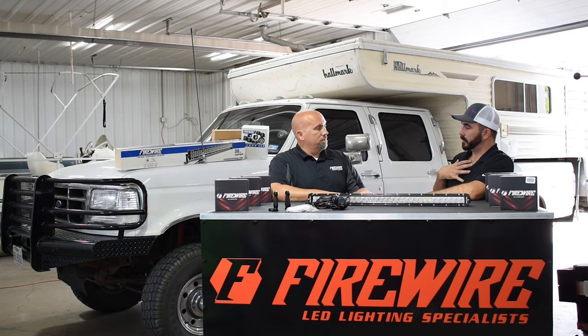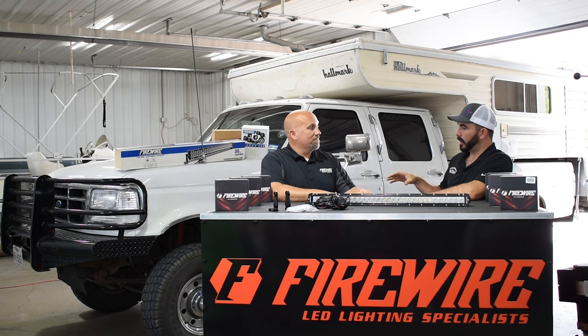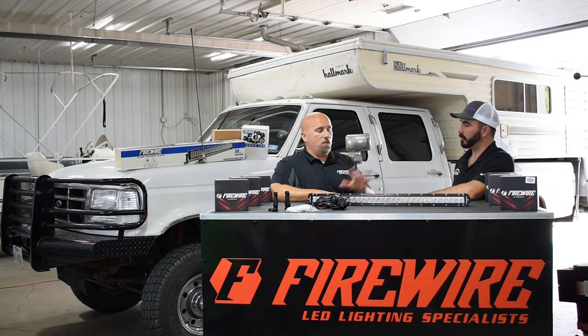We're all guilty of it — we open the box, we don't look at the instructions, or we don't even want to open it until we're ready because we don't want to lose anything. And then when we finally do open it, something's missing. With Firewire's kit, we go out of our way to make sure everything's there.